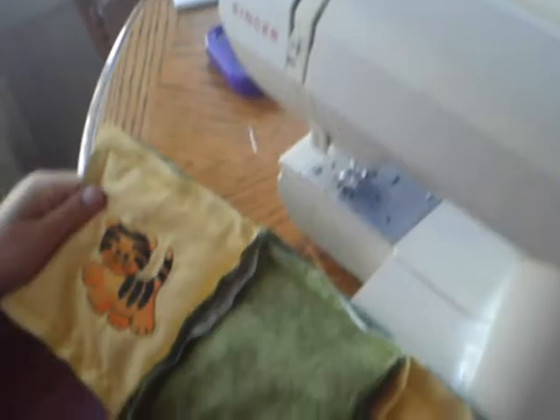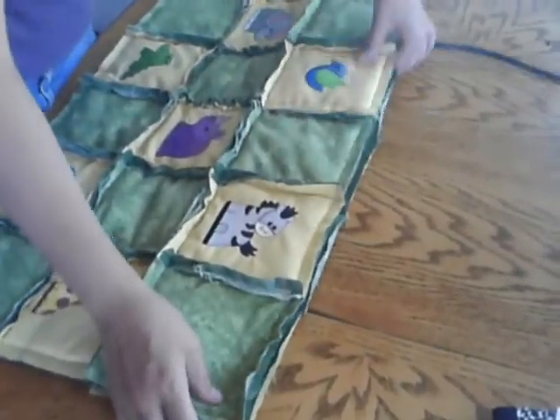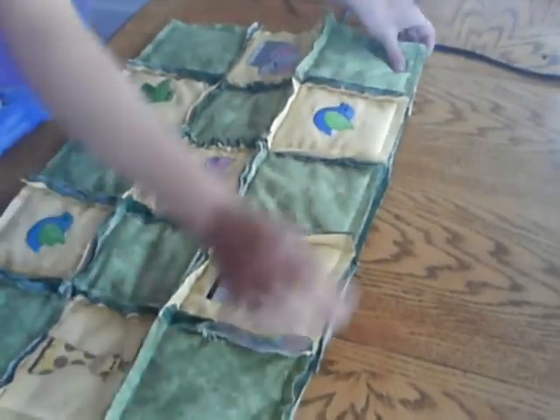Sew the rows together the same as you sewed the blocks together, with the seams to the outside and the raw edges to the outside.